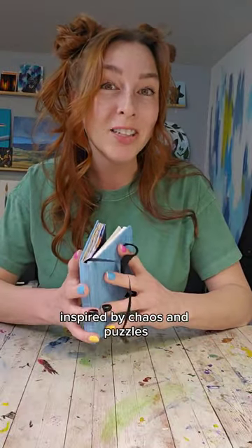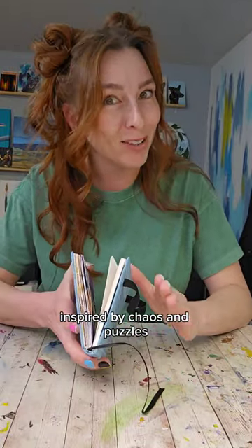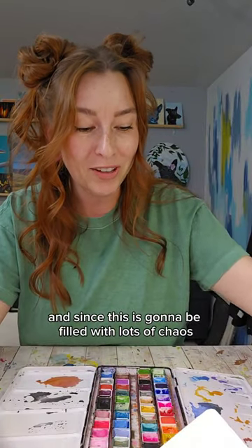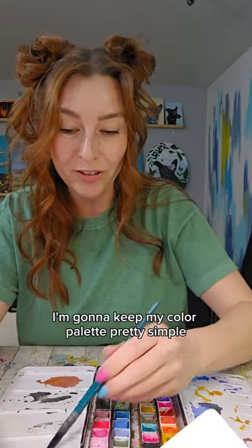Let's do a fun and easy sketchbook exercise inspired by chaos and puzzles. Grab your watercolors and give them a spritz. And since this is going to be filled with lots of chaos, I'm going to keep my color palette pretty simple.